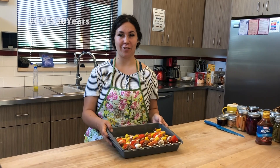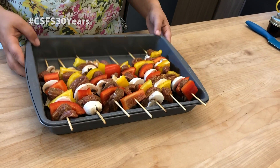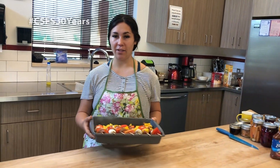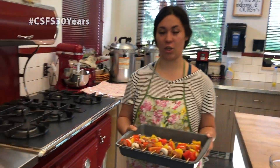This is our finished product. Today we'll be using the oven, but you can use these on the barbecue. For today we're going to use the oven and we have preheated it to 375, and it's recommended that we cook them for 25 to 35 minutes or until everything is cooked.